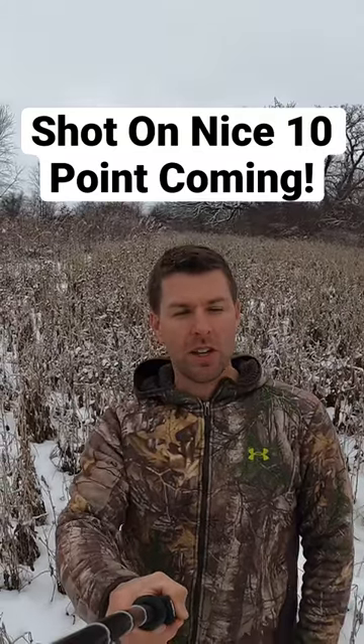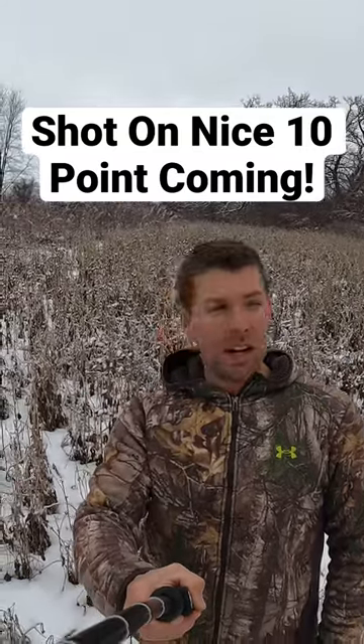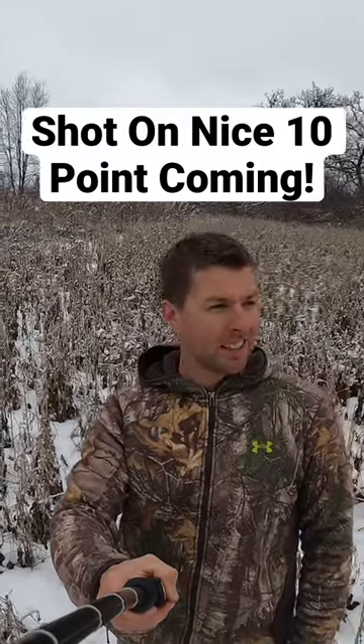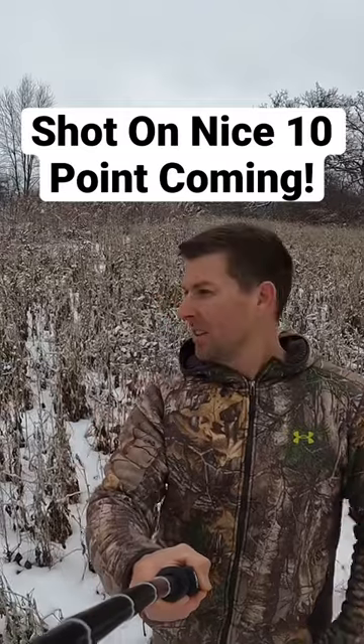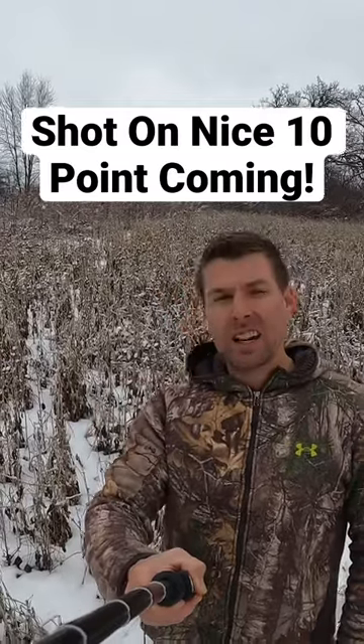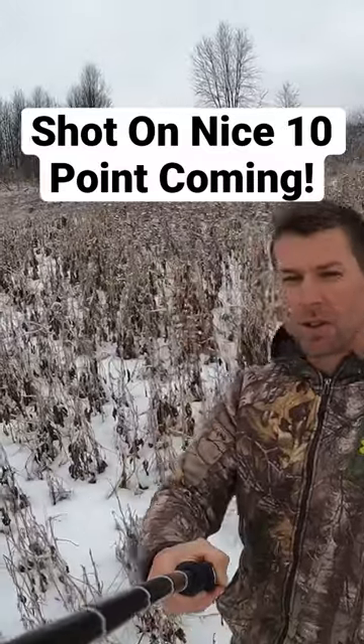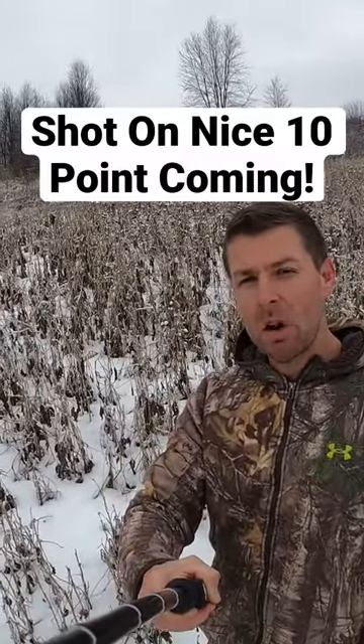Are you guys hunting some really thick areas and you want to get the deer to come right by your stand, but there's so much cover? I'm gonna show you how to do it. See the soybean plot behind me — it's a great spot for the deer to feed. I made this trail leading to my stand about 80 yards away, which led right to the shot.